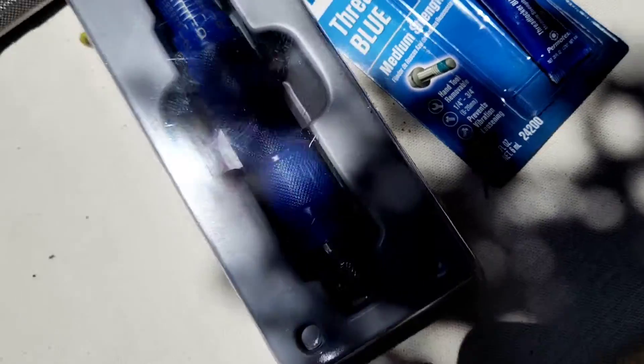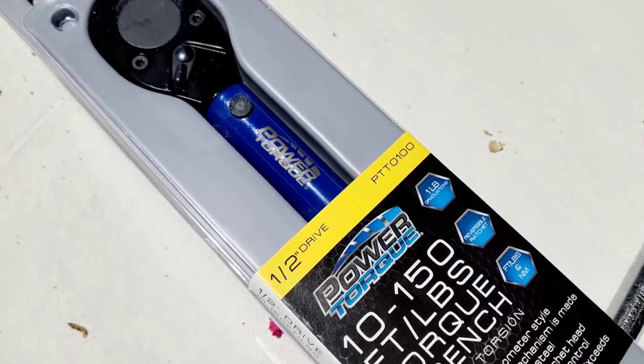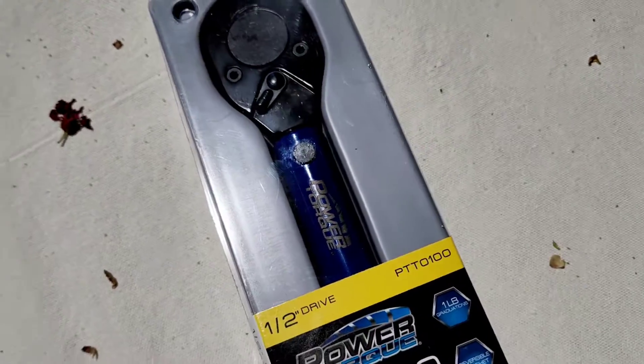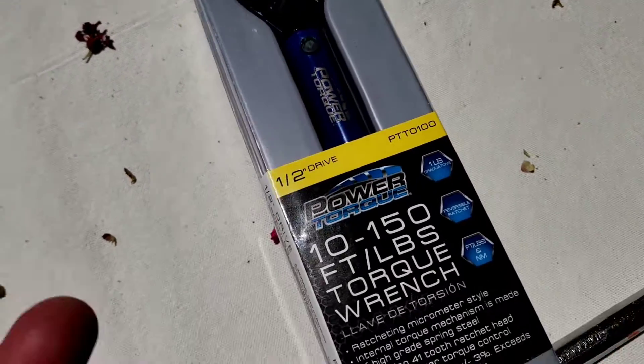Sadly, I do have another Craftsman half-inch somewhere in my tools, somewhere on the planet, and I don't know where they are.